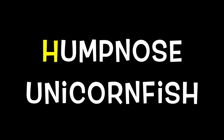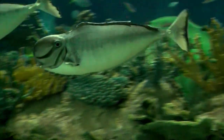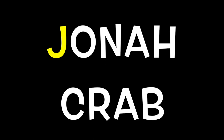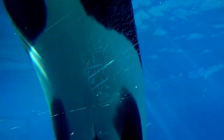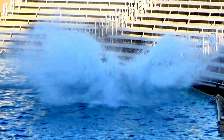H is for Hump Nose Unicorn Fish. I is for Isopod. J is for Jonah Crab. K is for Killer Whale. L is for Leparanus.